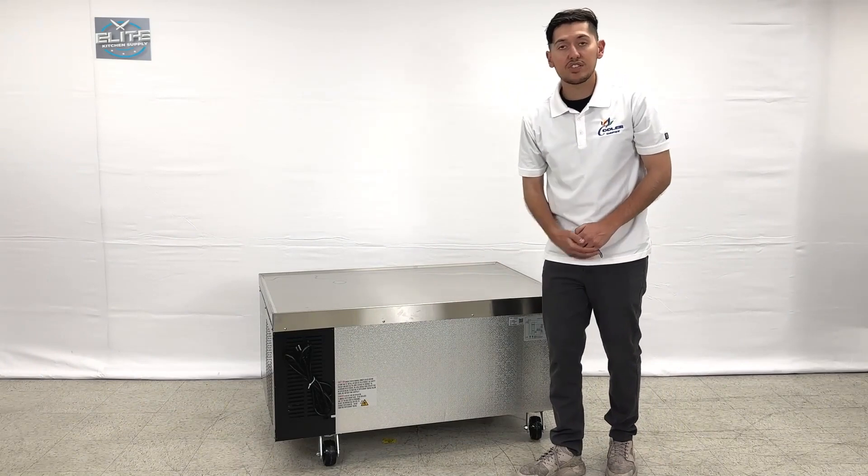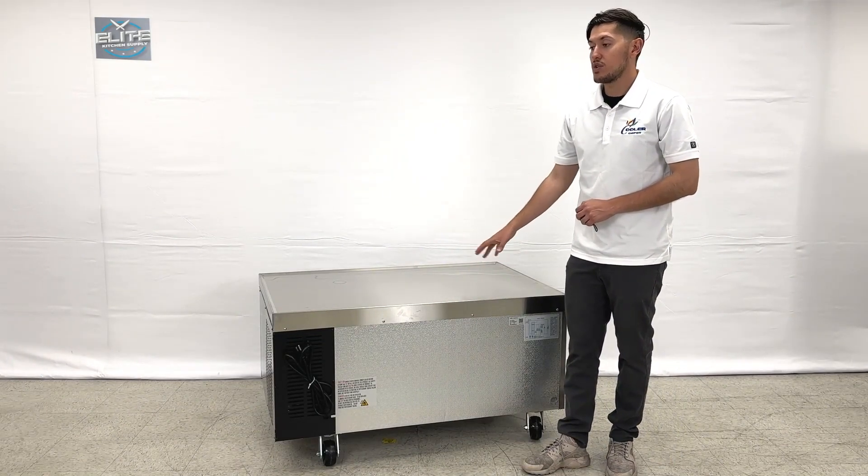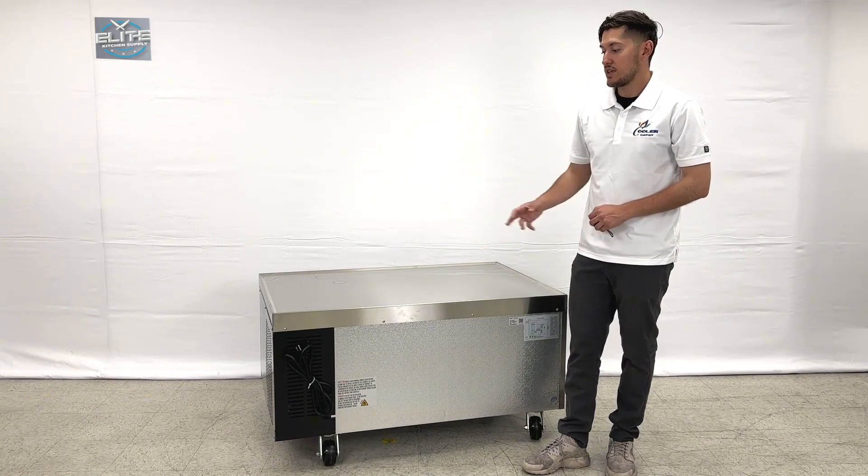Lastly, we do have casters also installed on this unit, so it makes it easier for use, as you can see.